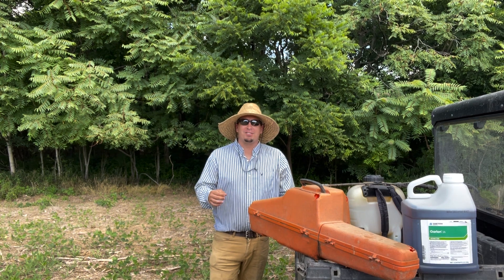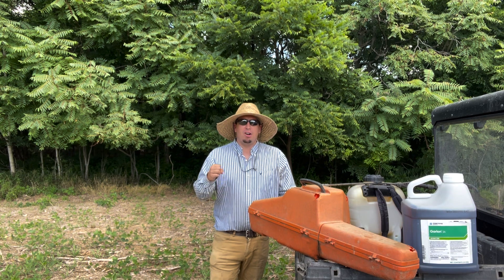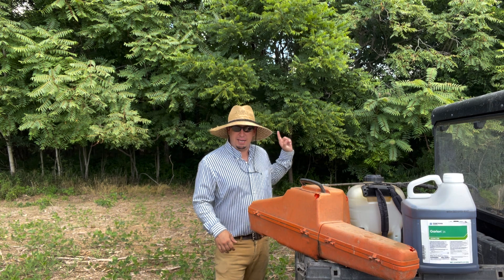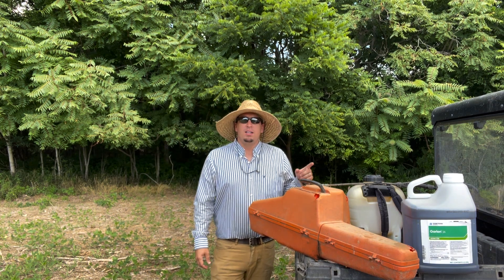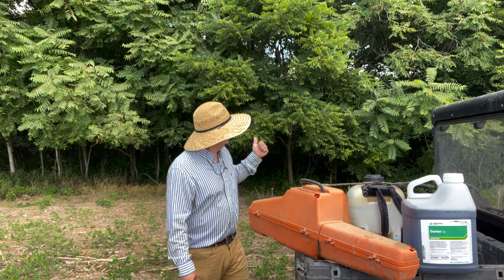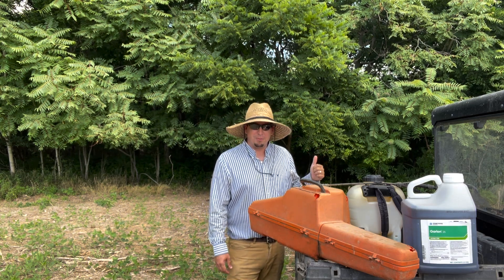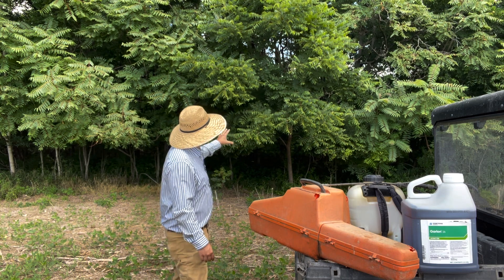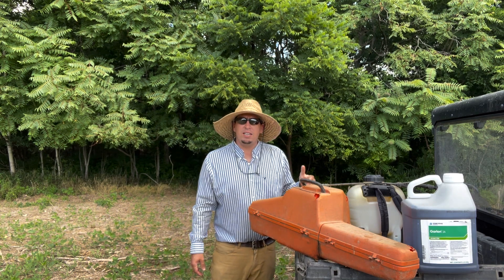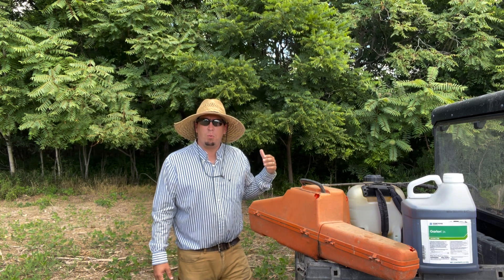Before we get started I want to give a shout out to Brandon. I shot an episode right here talking about cell cameras and how we use them. Brandon picked up on the trees in the background and commented that it looks like I've got a bunch of invasive trees behind me in this video — and he is 100% right. As you can see behind me, these are tree of heaven, an invasive species that is starting to blow up across the country. They're native to Asia and they've come over and they're spreading like wildfire.